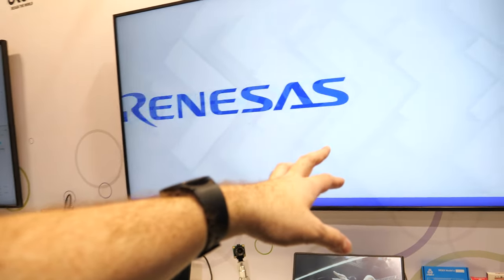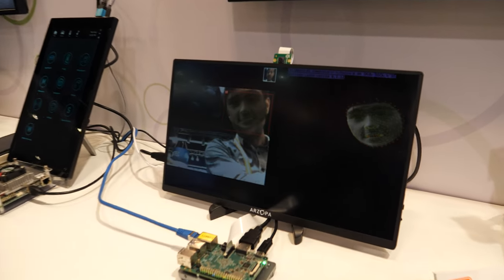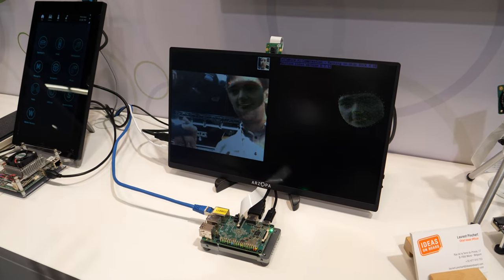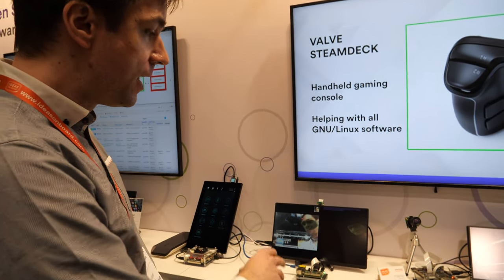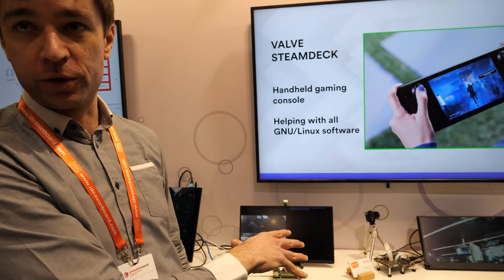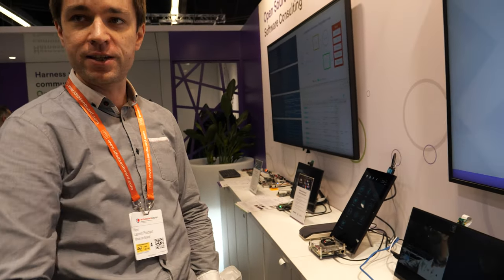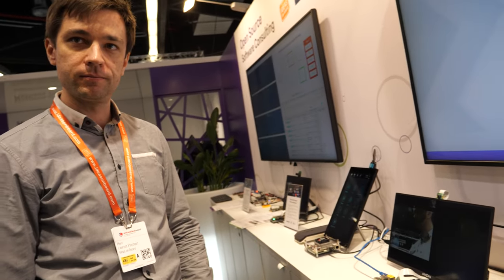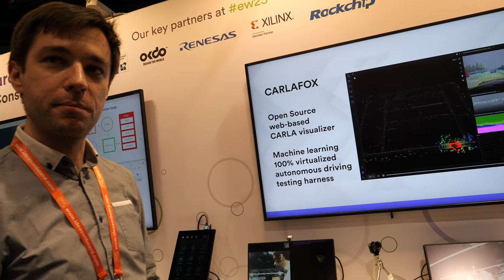Collabora created this AI demo — it detects the face, reconstructs it, and sends just the key points over the network, reducing bandwidth. We worked with them to replace the USB webcam they were using with a RAW sensor. So now you can use the same demo on any kind of SOC with any kind of RAW sensor.